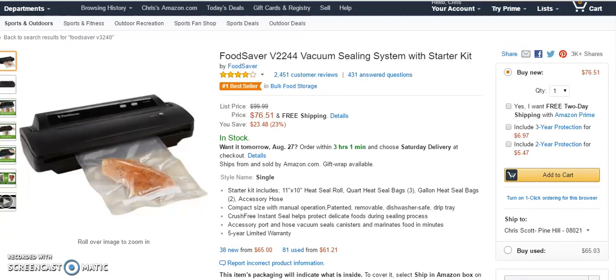Welcome to this review of the FoodSaver vacuum sealing system with starter kit. This is a bestseller in food storage and an Amazon associated company product. It has well over 2,000 reviews.